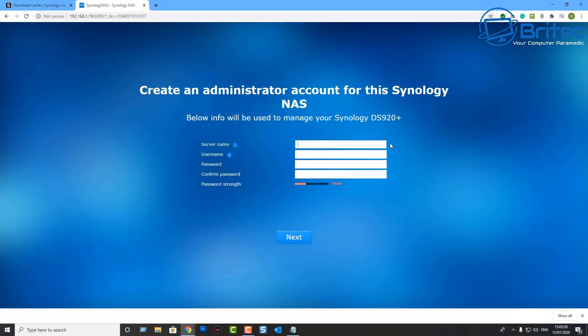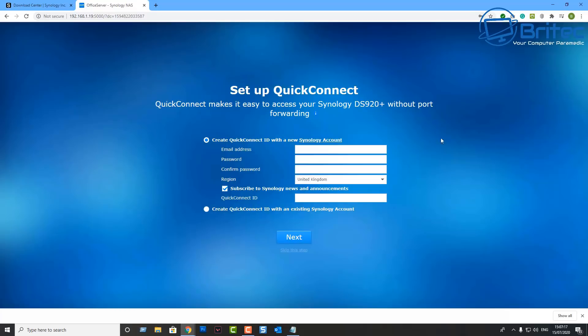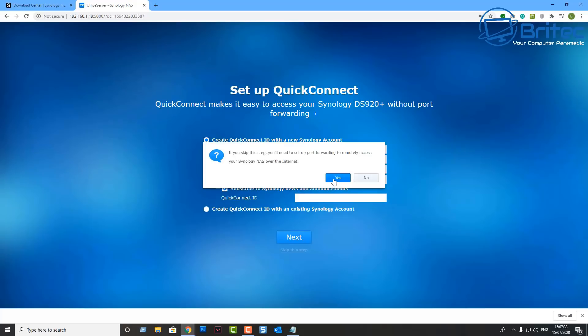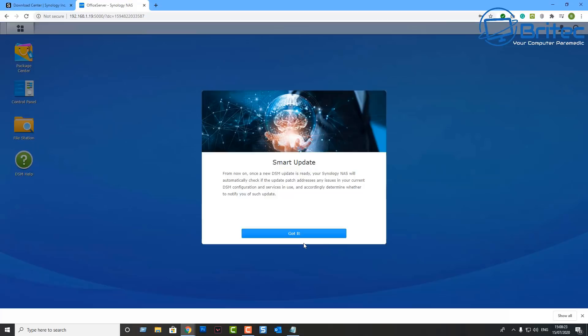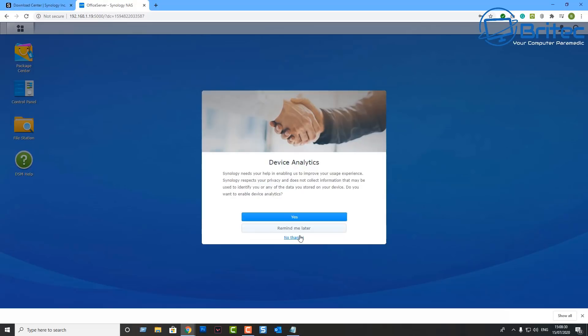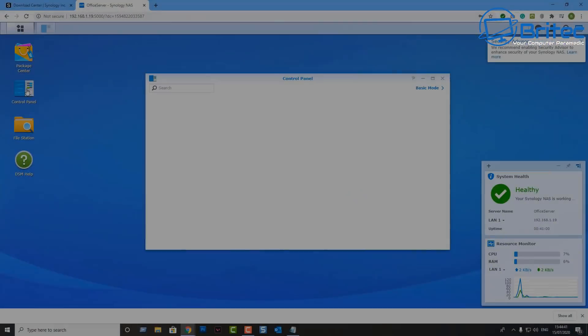After compiling, it will say 'Restarting your Synology NAS' with a countdown timer. Then you need to create an administrator account — put in your name, username, and password. Next it asks to set up QuickConnect; I'm going to skip this for now. Then tick 'Share my Synology device over my network,' click Go, and the setup is complete.